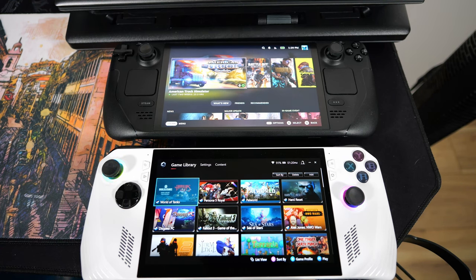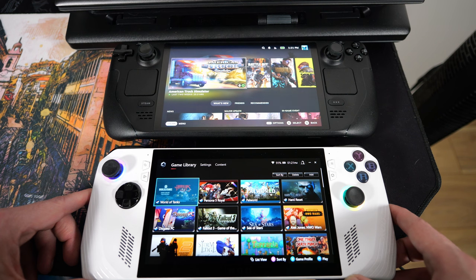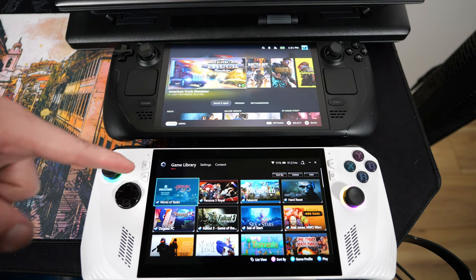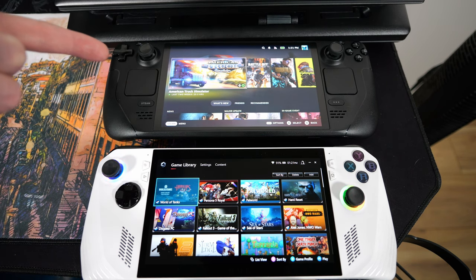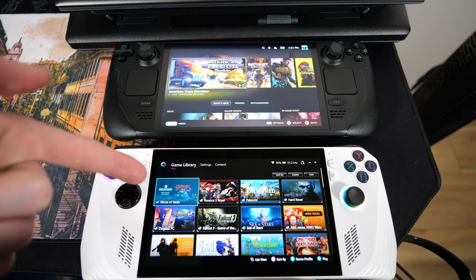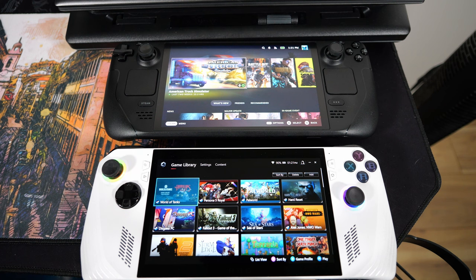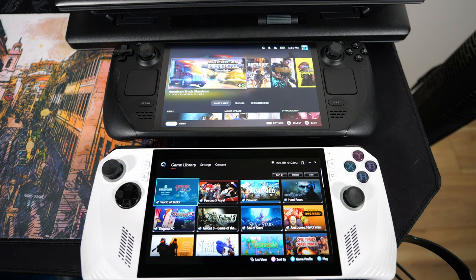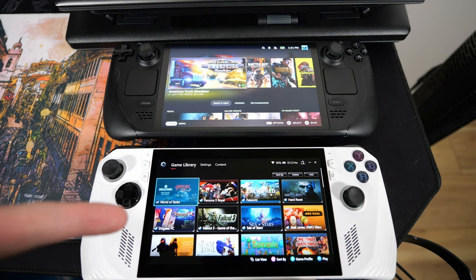Just for fun, I figured we would compare the thing to another handheld. I don't have any other Windows handhelds yet, so I figured we would just compare it to the Steam Deck OLED. The screen is just a little bit bigger on the Steam Deck — it's a 7.4 versus a 7. This also has a 16x10 versus 16x9, so that's why it's 1280x800 versus 1920x1080. That's why it looks a little skinnier on the Ally. This is also OLED versus IPS, and 90Hz versus 120 with variable refresh rate — so they trade blows.